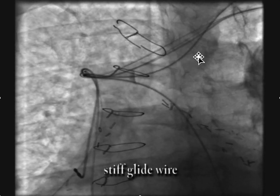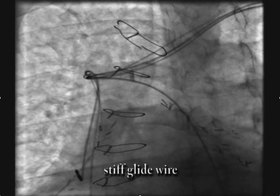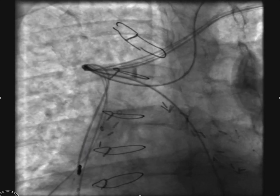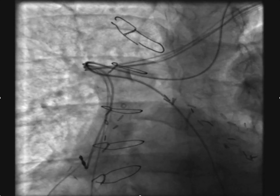When you can cannulate the azygous with one of the vein selectors, the vein selectors are much softer and they're easier to advance into the azygous. But in this case, I wasn't able to engage the azygous with a standard vein selector.